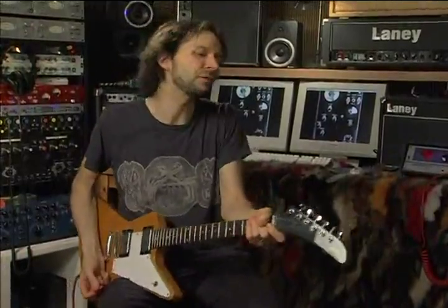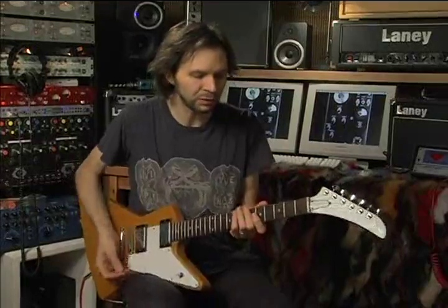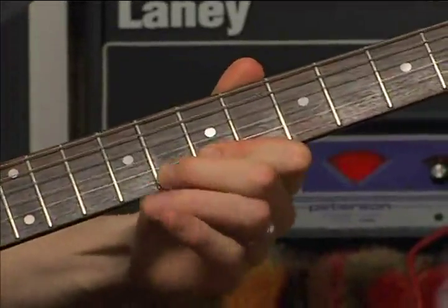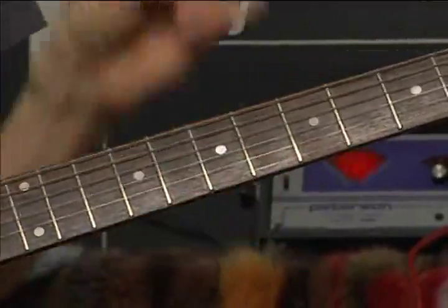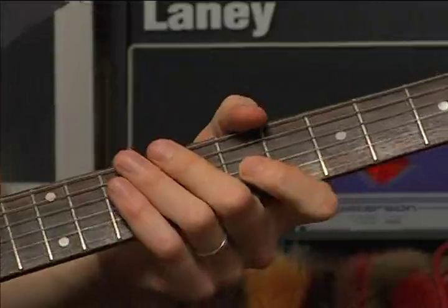I want to talk to you about hammer-ons and pull-offs — very useful, very cool technique. There are many ways to build it, but I want to show you a very simple way, which is to develop the basic hammer-on and pull-off technique with all of your fingers. The simplest one would be between your first finger and your second finger — most people can do that because those fingers are strong.